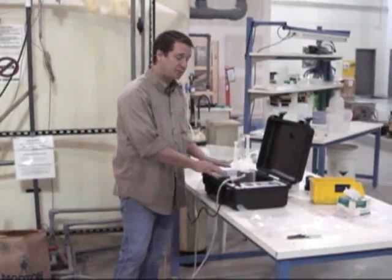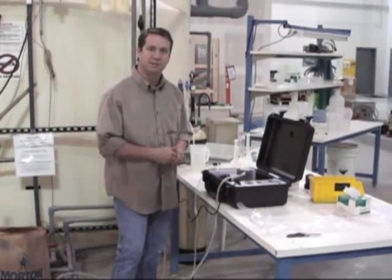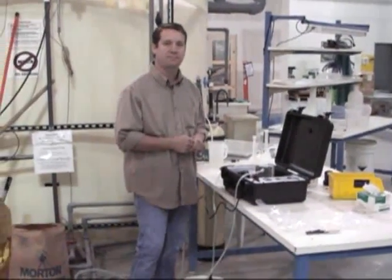Or you can leave it set up exactly the way it is and just continue to make as many batches as you want for as long as you need to. Done.